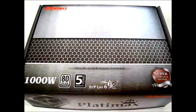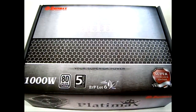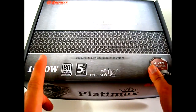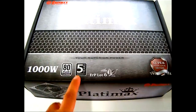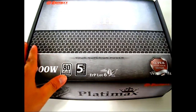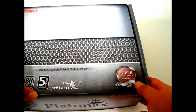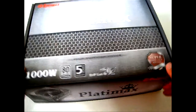Hello everyone, this is Ron from Hitech Legion and this is the Enermax Platimax 1000 watt power supply. On the cover it is rated 80 Plus Platinum, which is one of the highest ratings I've ever seen in a power supply, and it comes with a five-year warranty. This is what Enermax calls the Super Overclock Edition, with components designed so that you can run your system at maximum performance.